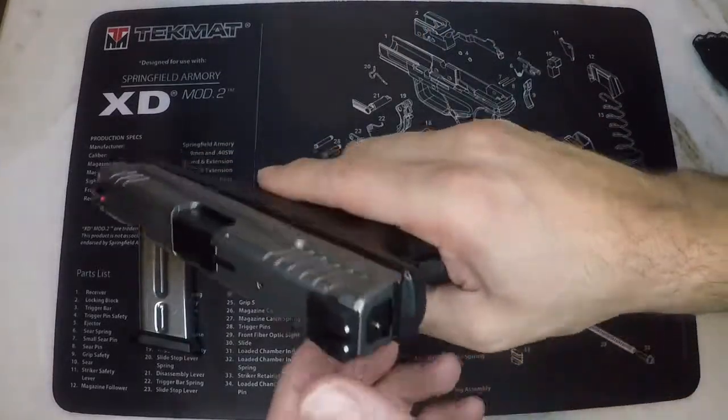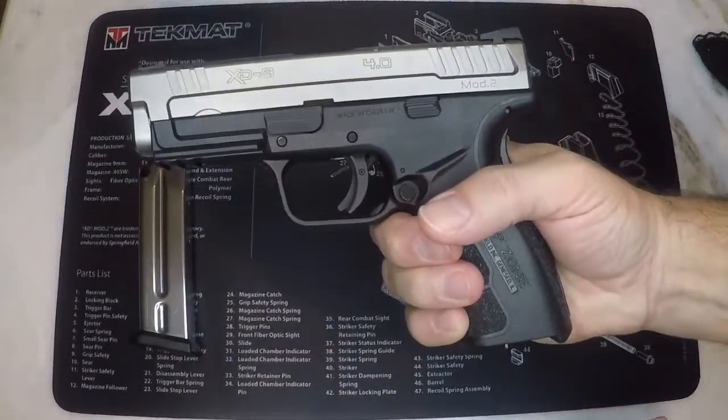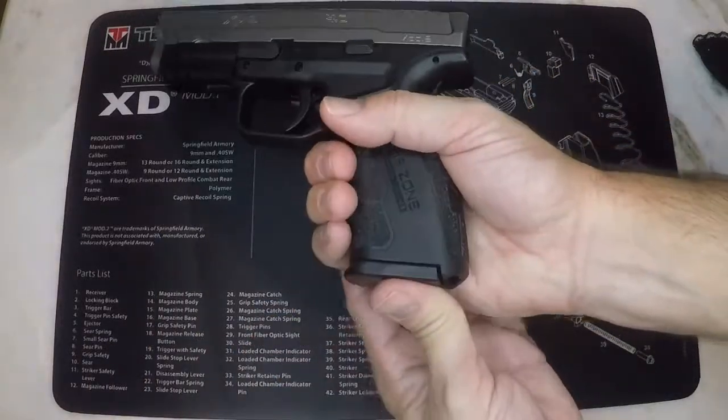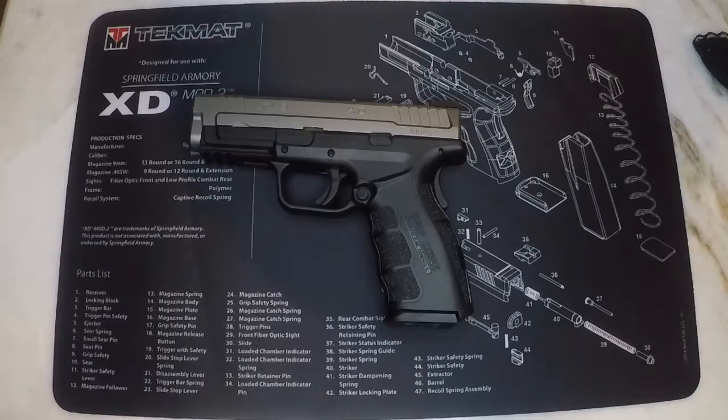The striker status indicator will show that the firearm is cocked now, so point it in a safe direction and pull and release the trigger. That's it, nice and easy. Thanks for watching.